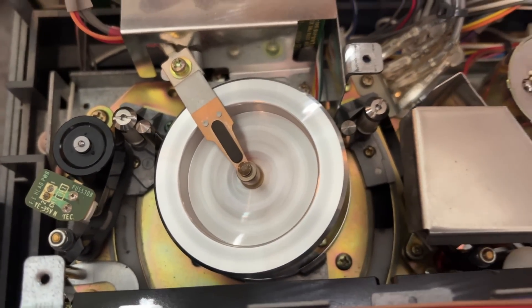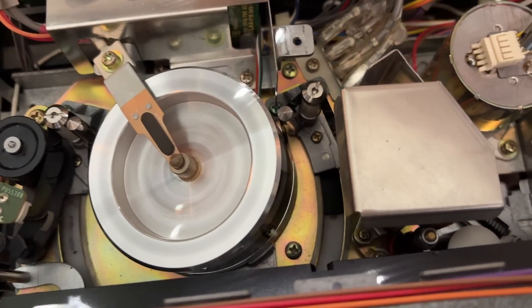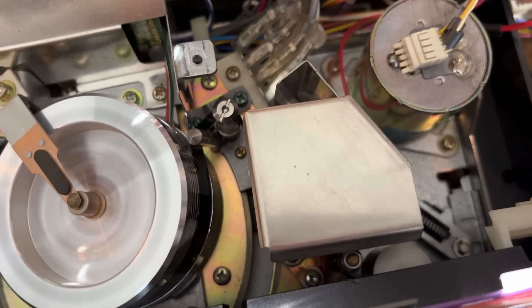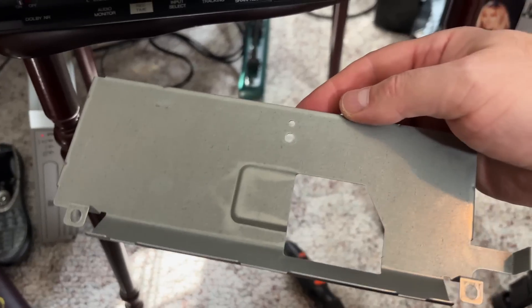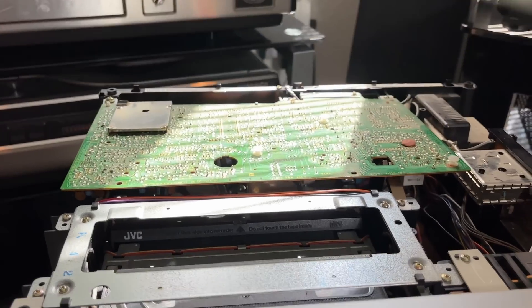There is your video head, center of your screen, and you can see the tape is threaded in, with the take-up pinch roller and capstan right there underneath that metal piece. This thing had a massive shield already in it, and it goes over the top of the video head system in there.